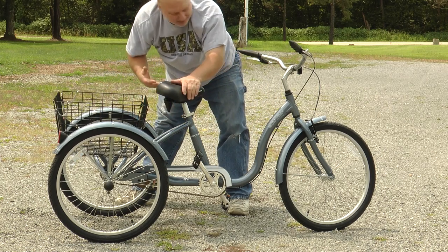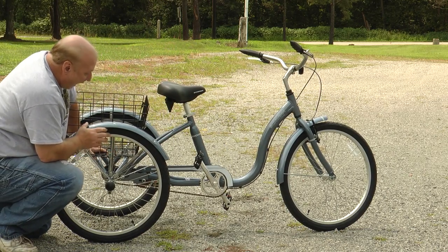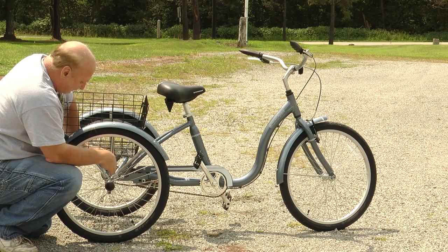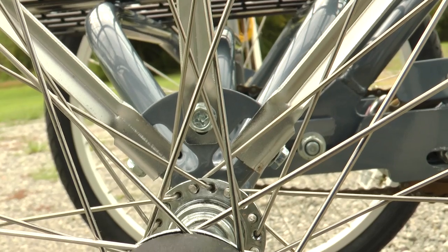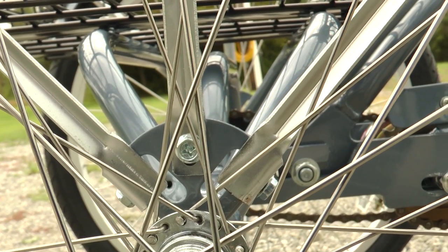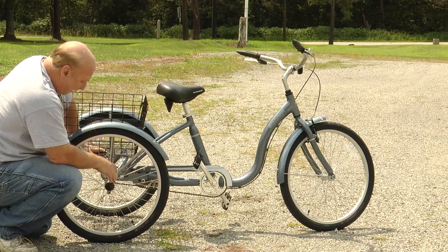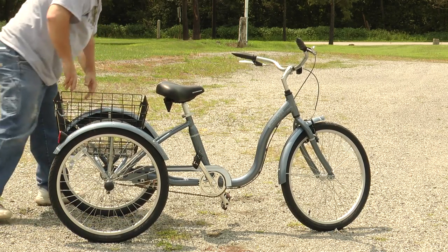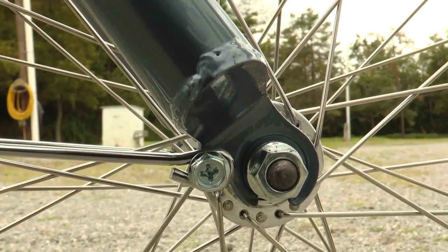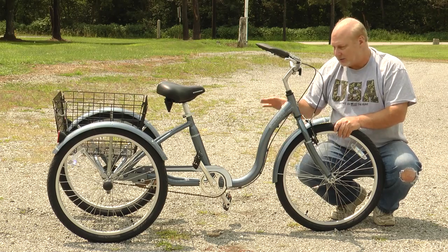Once you have the back axle assembled and your wheels on, the next thing I did was put the fenders on, which was actually one of the most difficult things to do. I couldn't take the wheel off, put the fender on, and fish the wheel back up through, so I had to put the fender on while the wheel was on the bike. This bracket right here is a little difficult because you have to reach through the spokes to put it on. You may be able to fish the wheel through the fender, but I put the fender on while the wheel was there.